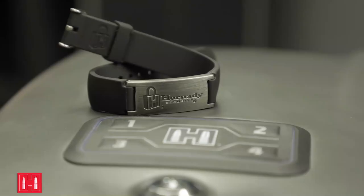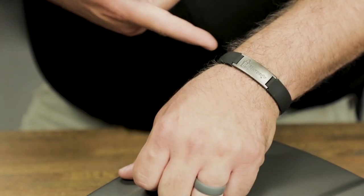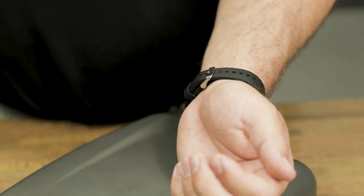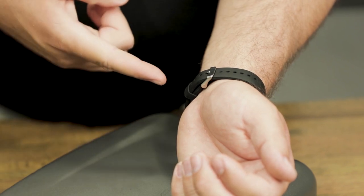Hey, this is Preston from Hornady. We'll sometimes get a call about the new adjustable wristband for our RapidSafes. You might think that the RFID chip is located in the metal portion of the wristband, however it's actually located about 180 degrees away from that in the thicker part of the rubber near the clasp.